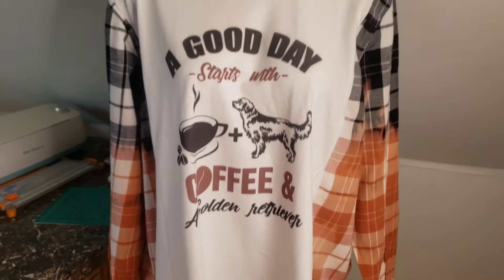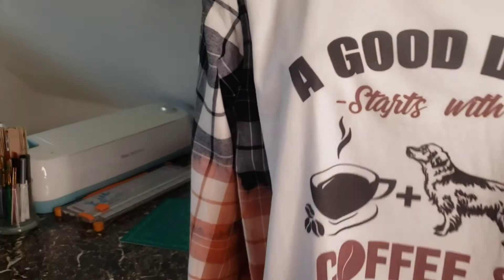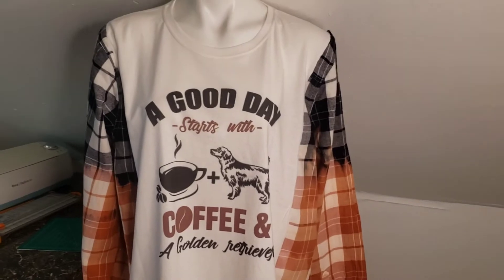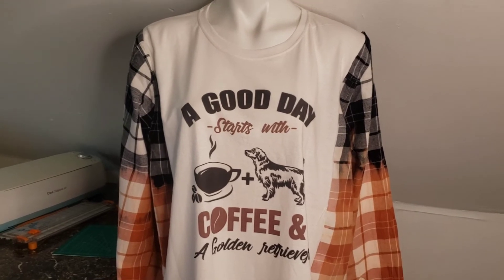You have a nice scalloped slit on both sides. I think it's super cute. I'll be putting this in my Depop shop and on my Etsy page, so if anybody's interested I'll put the links in the description box below. One of a kind, came out beautiful.